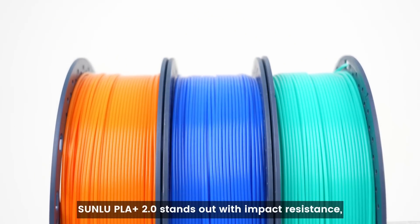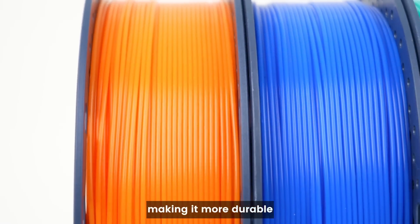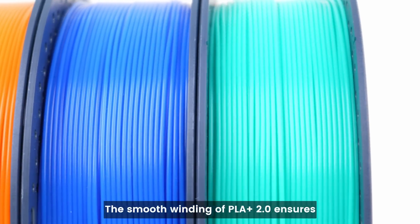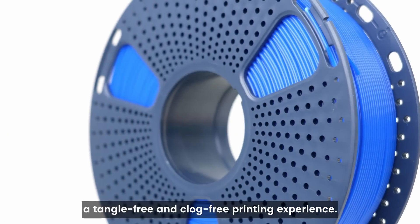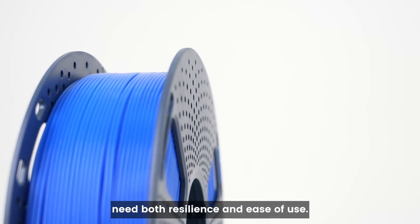Sunlue PLA Plus 2.0 stands out with impact resistance, making it more durable and reliable than regular Sunlue PLA. The smooth winding of PLA Plus 2.0 ensures a tangle-free and clog-free printing experience. It is an ideal option for projects that need both resilience and ease of use.